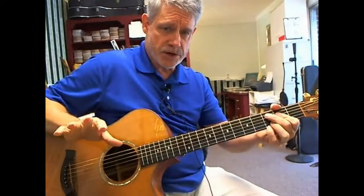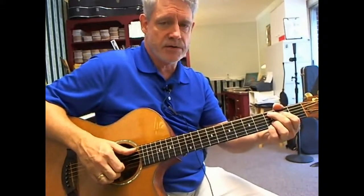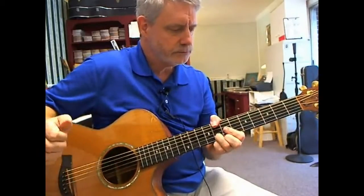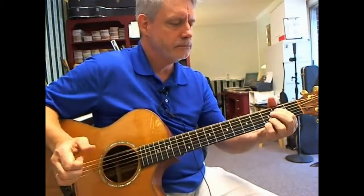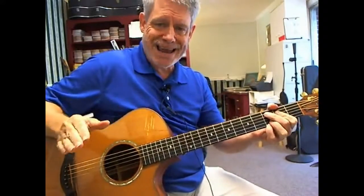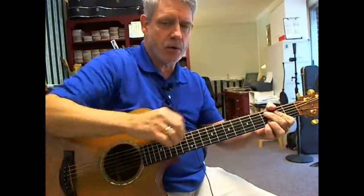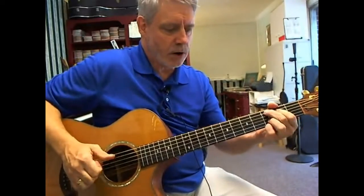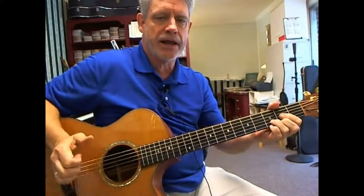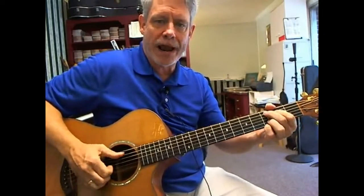Now let me go just that far again from the beginning of this 2nd phrase. Let me do it again and count it so you can hear how these last 3 chords are offbeat. We have 1, 2, and 3, 4, 1, and 2, and 3, and 4, and.